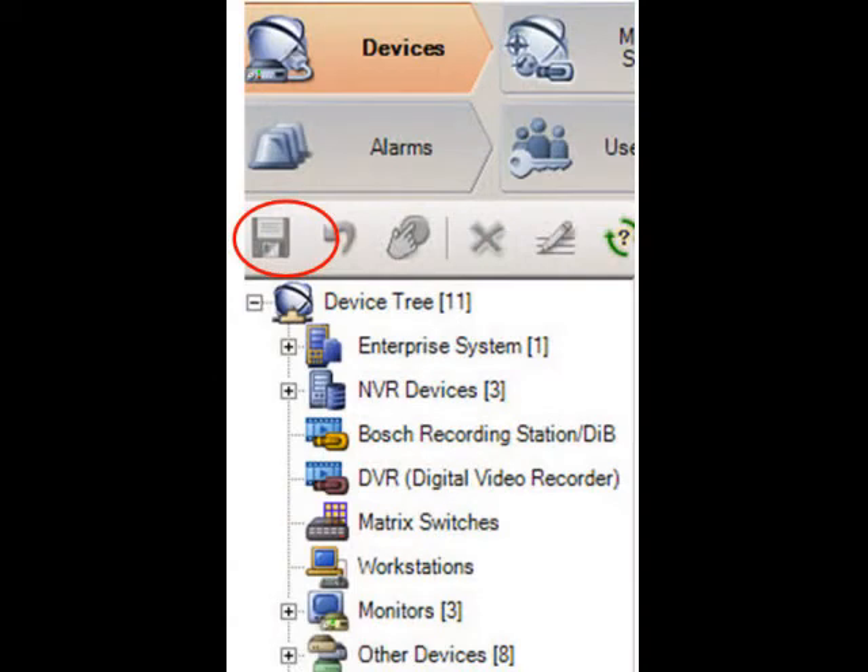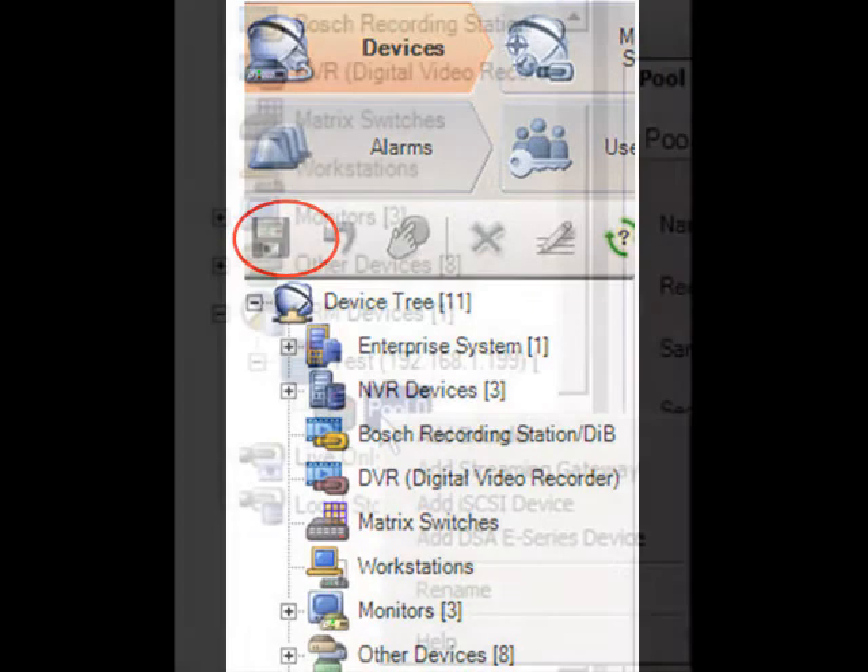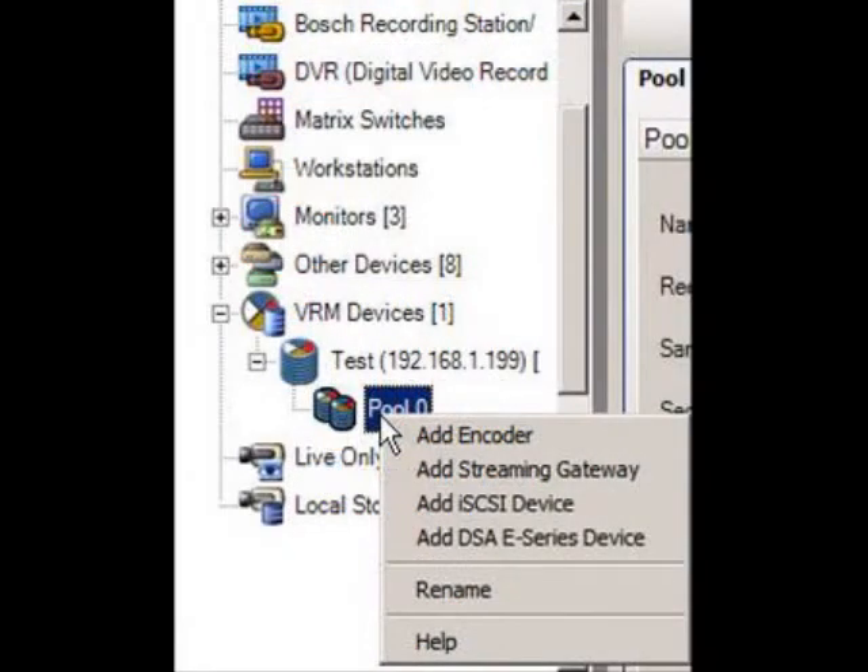After making any changes to the system you always want to save your work — use the Save tab as shown. After VRM has been added and your work has been saved, right-click the pool submenu icon below VRM and select Add iSCSI device.